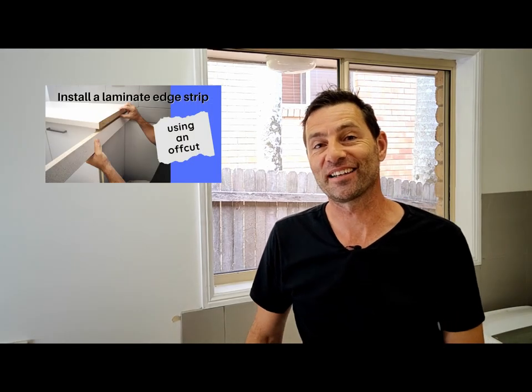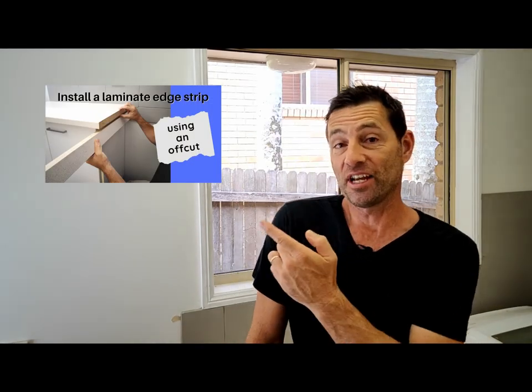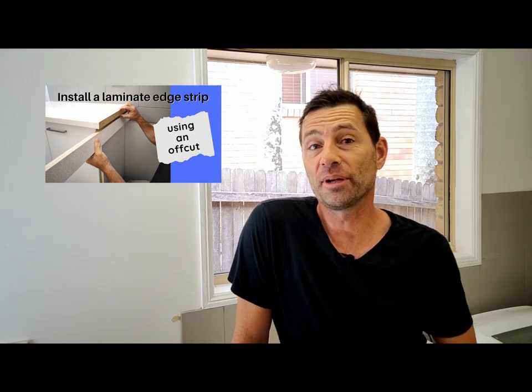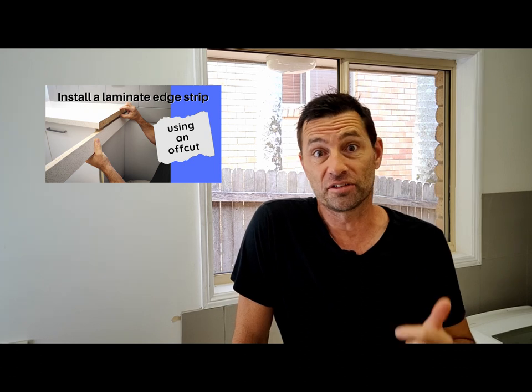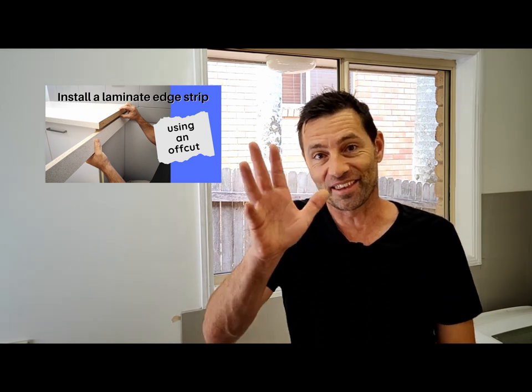Hopefully that helps you out with your project. If you like this kind of content check out my other video on how to install a laminate edge strip using an off cut. If you can't find it there I'll add a link to that video in the description below. Check it out and I'll see you there.